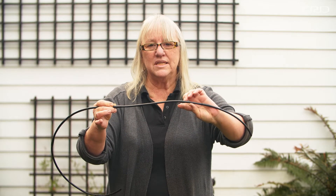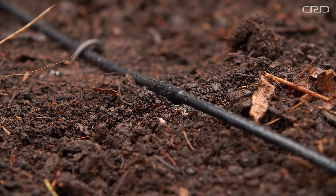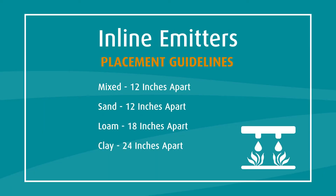Because of the distance between emitters and the fact that water goes directly into the soil, inline emitter tubing is not ideal for seeding. With seeds, we'll need to hand water until the little roots get down into the soil and are able to pull water from the strip line. When working with inline emitter tubing, lines should be spaced according to soil type: about twelve inches for most soils, twelve inches for sand, eighteen inches for loam, and up to twenty-four inch spacing for clay.